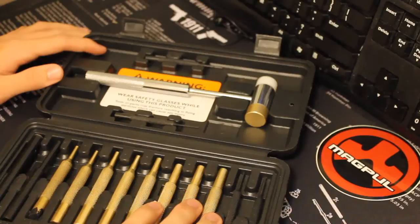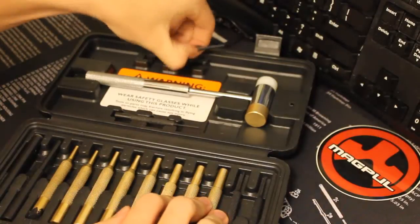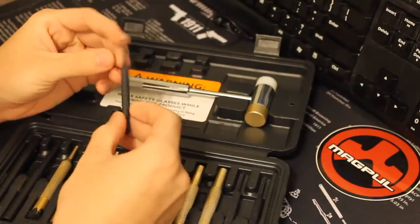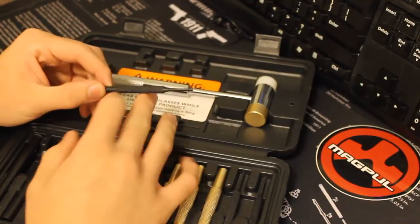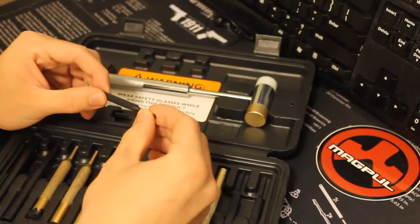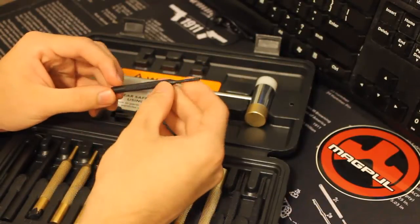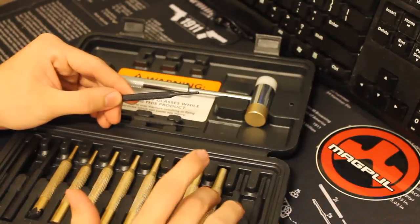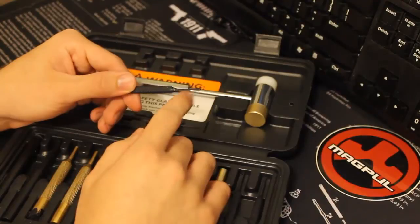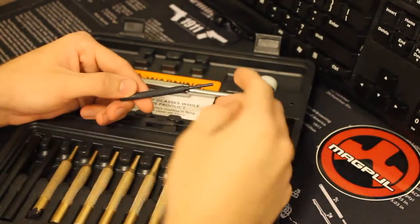Let's start left to right from the top. You have a very basic 3/32 punch — this is a steel punch. If you're doing inside receiver work, you're going to want to use something like this. It's very rugged. The brass punches are a bit softer, which comes with the disadvantage that if you're punching something out and that punch slips, you have a 50-50 chance it's going to ding that surface, depending on what material you're working with — regular steel, carbon steel, things like that.